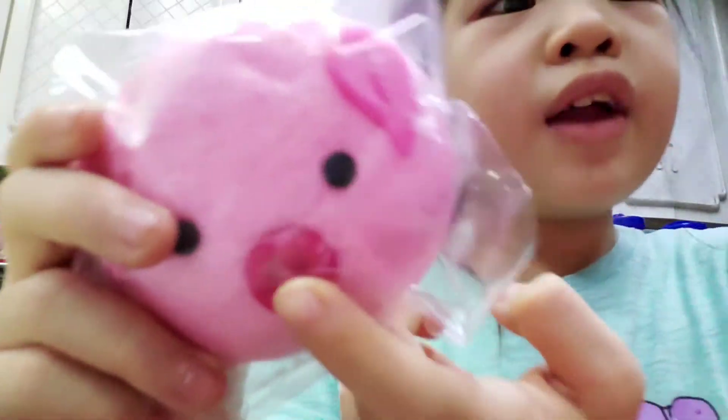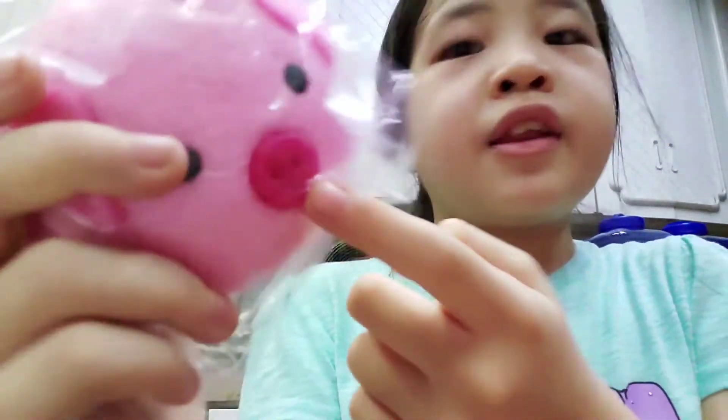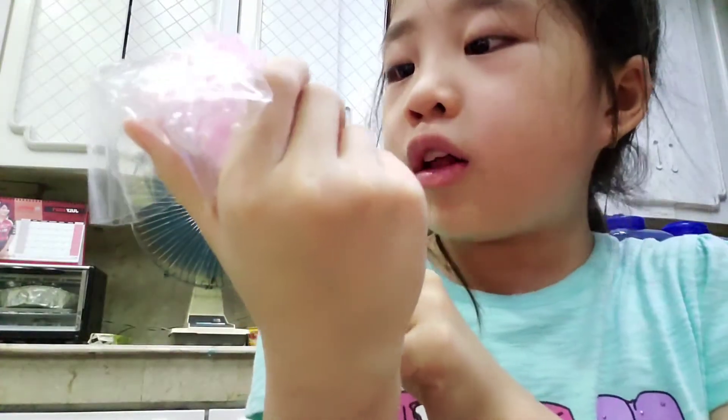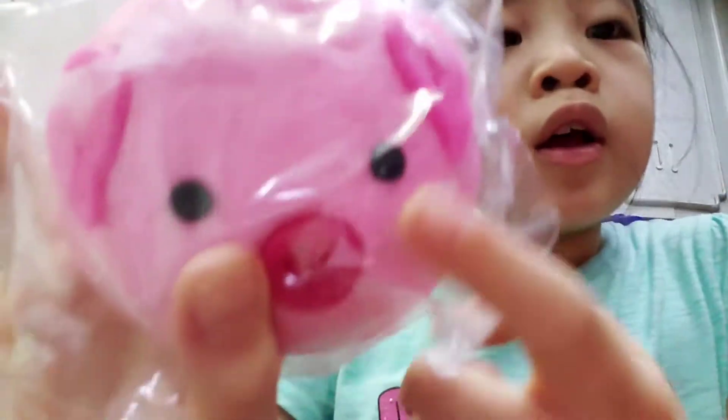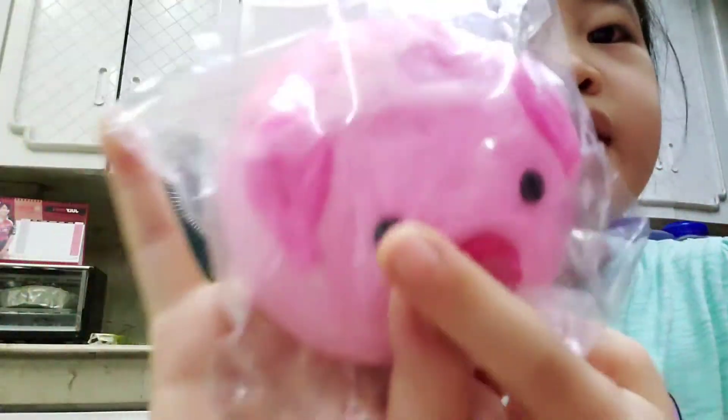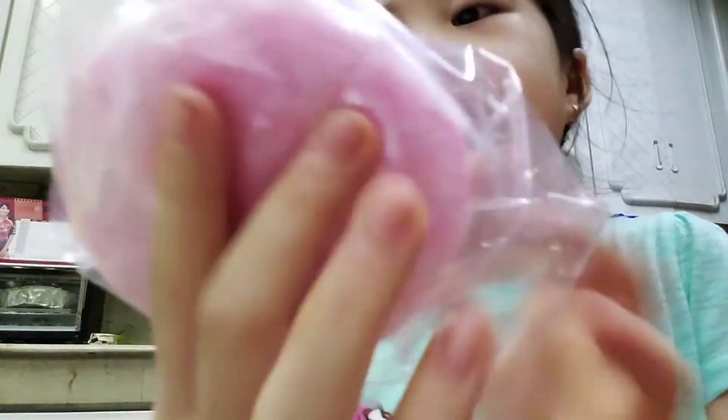Is that a button nose? I don't know if that's edible or not. Maybe it's made of chocolate — I'm not sure. But guys, can you see closely? Comment down below if that's a real button or if I can eat it. It has cute black eyes and it's so pink. I don't know what flavor it is — maybe it's strawberry.